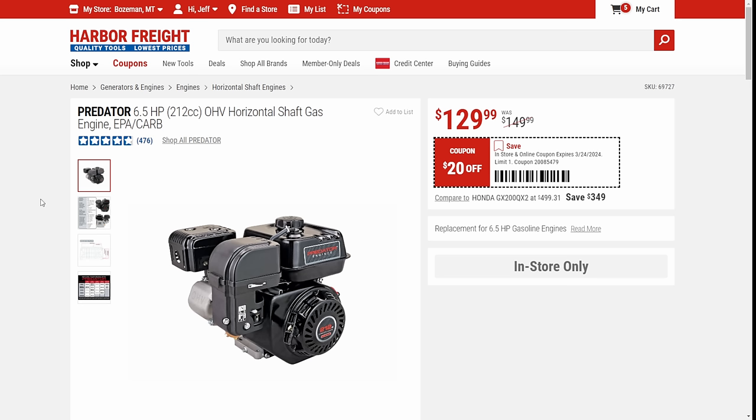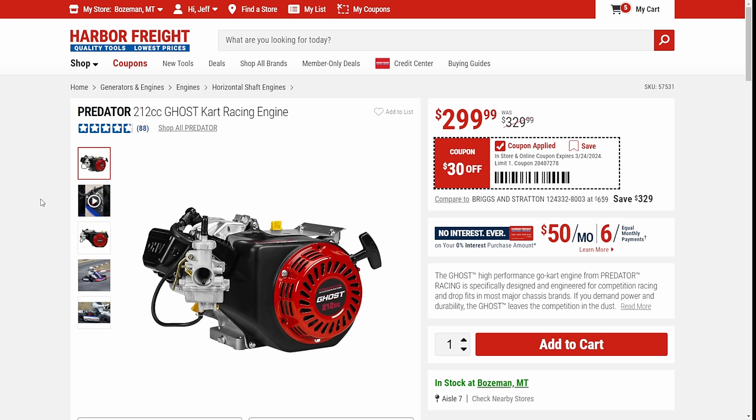We've got the Predator 6.5 — that's your standard 212cc. It's on sale right now, $20 off. Yeah, it's more than it used to be — this used to be a good bit cheaper — but this is your new normal. We do have the Predator Ghost Engine too. Go-kart season is around the corner. The Ghost Engine, if you just want to be one and done and get ready to go carting, $300 — that's a great deal.